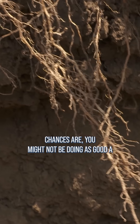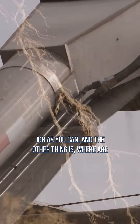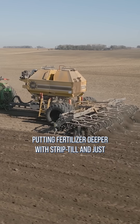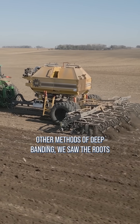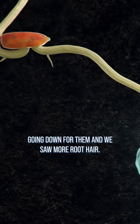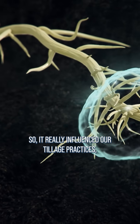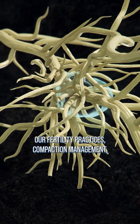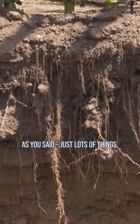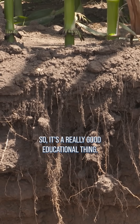Chances are you might not be doing as good a job as you can. And the other thing is, where are you going to put the fertilizer? When we started putting fertilizer deeper with strip-till and just other methods of deep banding, we saw the roots going down for them and we saw more root hairs. So it really influenced our tillage practices, our fertility practices, compaction management — just lots of things. It's a really good educational thing.